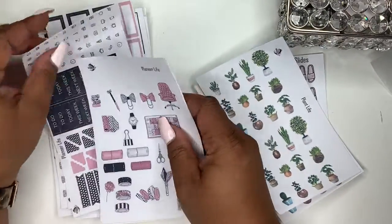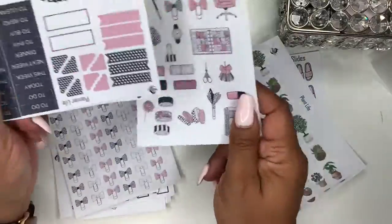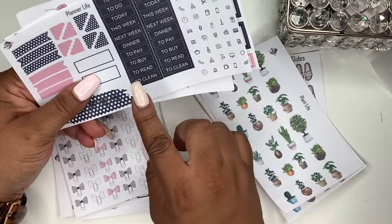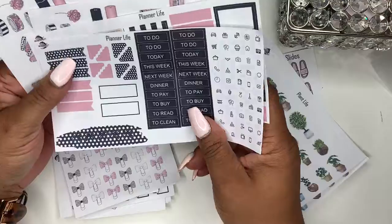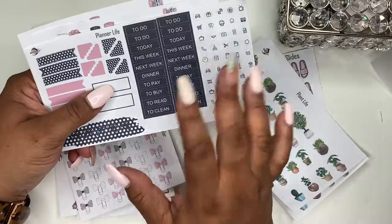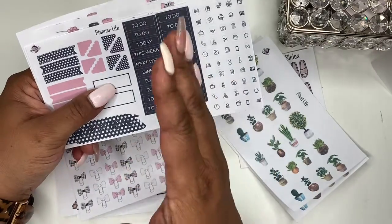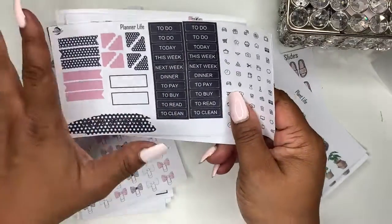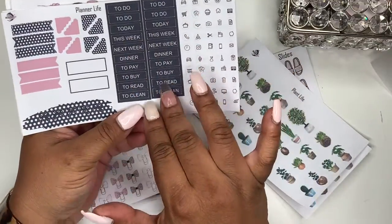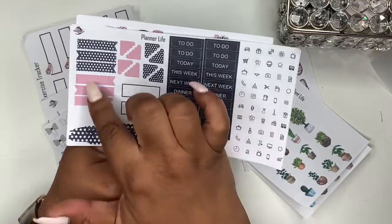Next up we have the Planner Life Kit. I'm gonna reiterate this because some people don't know — most of the boxes in my kits are 1.25 inches wide, so they can go into any of your planners. They'll be a little smaller than your one-and-a-half but if you put them in the middle it'll leave a little white space. It comes with icons, to-do's, today's, this week's, all that kind of stuff. You've got your scout corners and your flags.